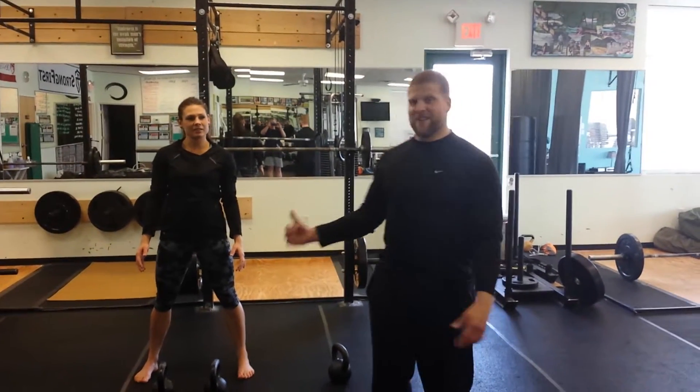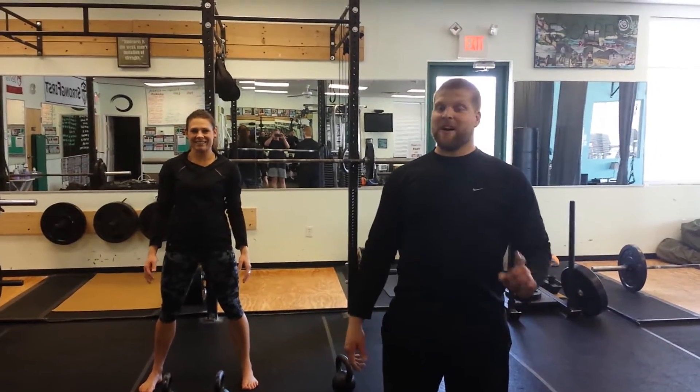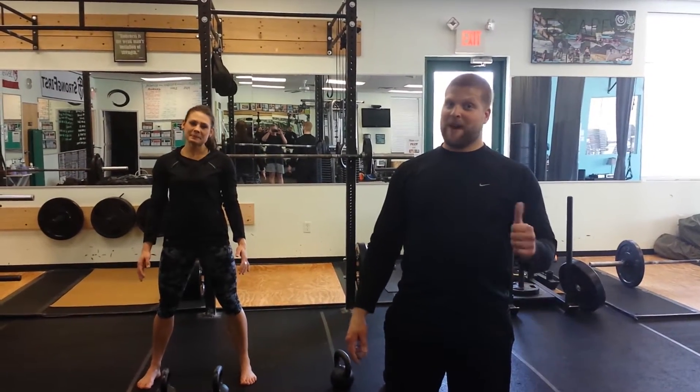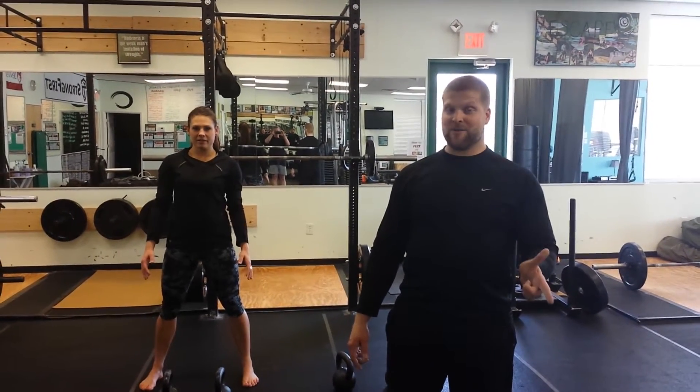Hey ladies and gentlemen, I'm here with my friend Alicia and we're going to show you a complex taste of her strength called the bottoms up. We're going to do bottoms up cleans, bottoms up squats, and bottoms up presses.